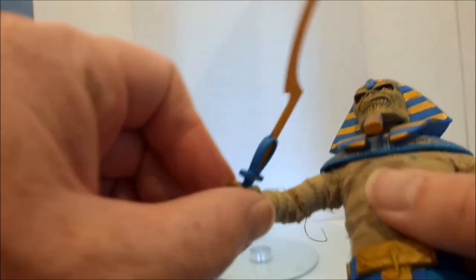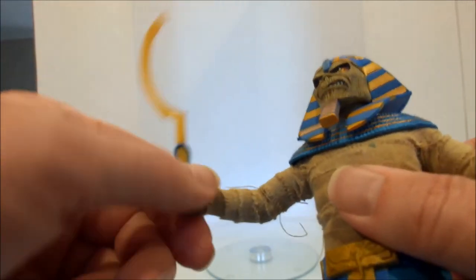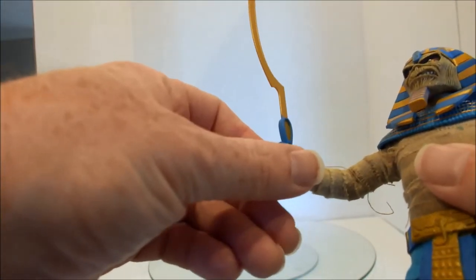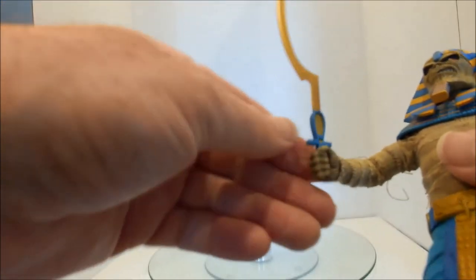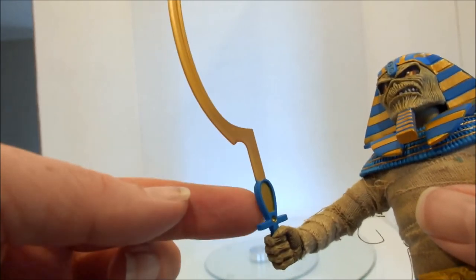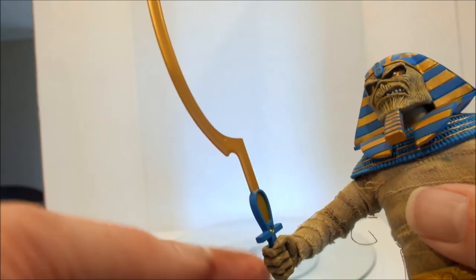There is movement in the hands so they do turn and they have a slight bit of up and down movement. The hand is very, very tight, so you might not be able to get the sword the whole way down.